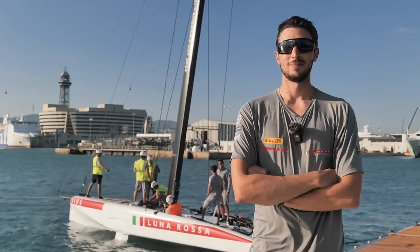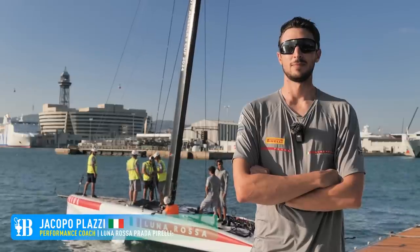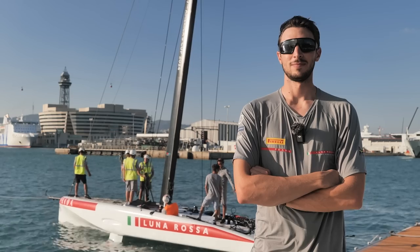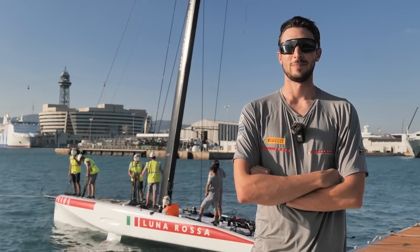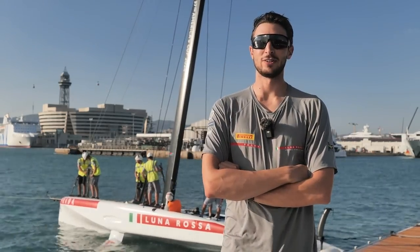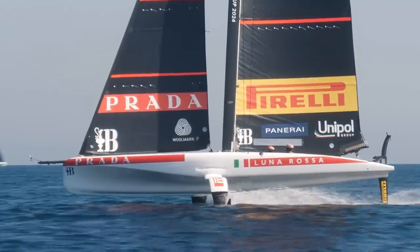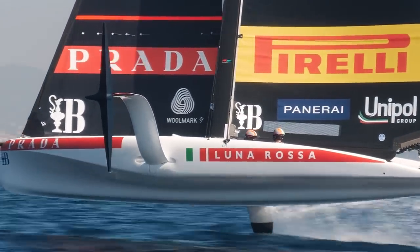We're here with Jacopo Platzi, coach in Luna Rossa Prada Pirelli. Back again with the AC40 after some weeks in Calgary, training and testing with your LAQ12. What were the goals for today? We're back in Barcelona. Today was really — you can't get any better than this, I think — flat water, pretty solid breeze.